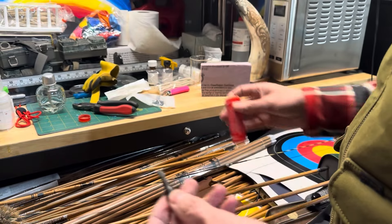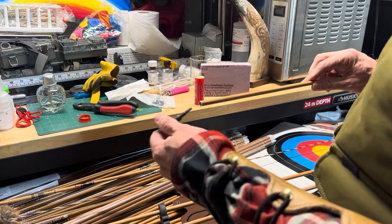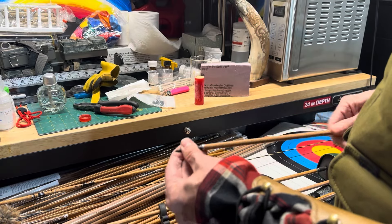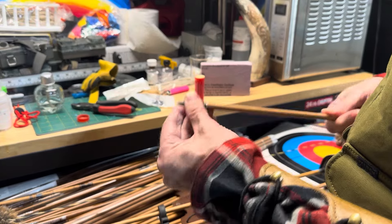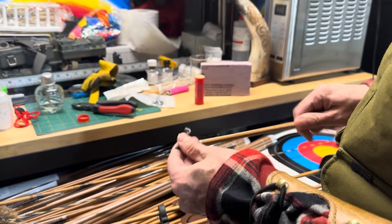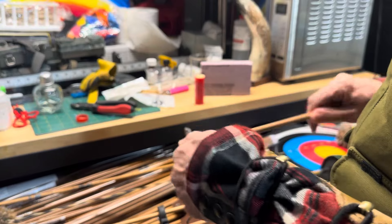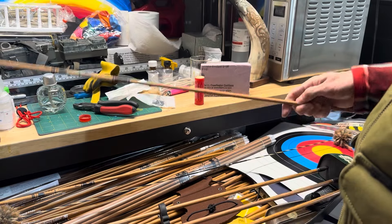One thing I do is put wax on the threads, and I do this with my broadheads as well. That keeps the arrow tip from twisting out, because I use left helical so the tips are always trying to unscrew themselves. This is a good preventative step.